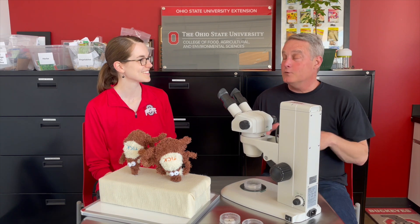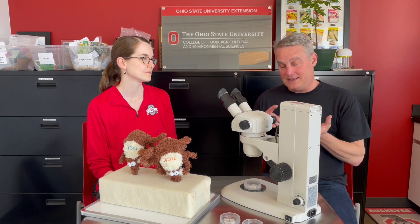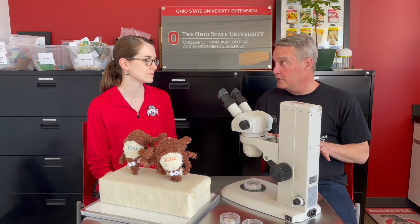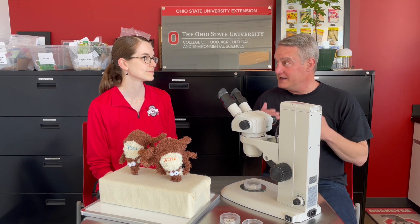So Sarah, when I was in private practice, I think I saw every weird way anybody ever took a tick off a dog. They would put a match on it. They would coat it with nail polish. There were dogs coming in with motor oil on them. There has to be a better way to safely and carefully remove a tick.